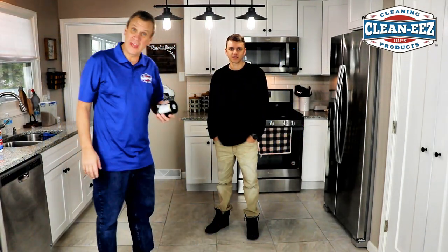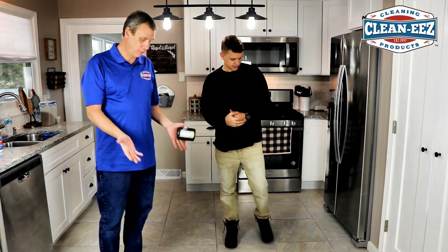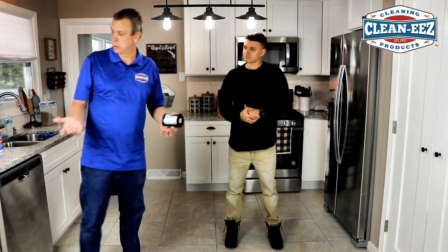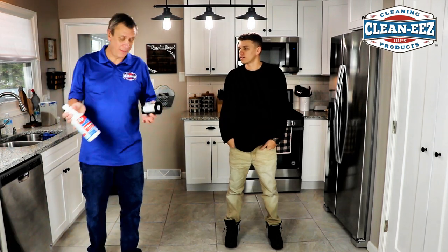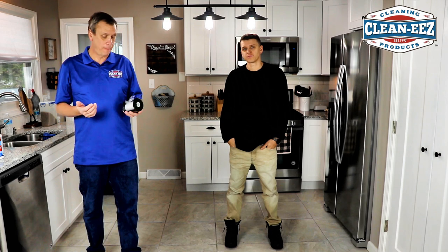Hi, I'm Jeff from CleanEase, and we're going to shoot a video of us cleaning this tile and ground floor with Grouties. But before we start doing that, we're going to tape off these stainless steel appliances with painter's tape.